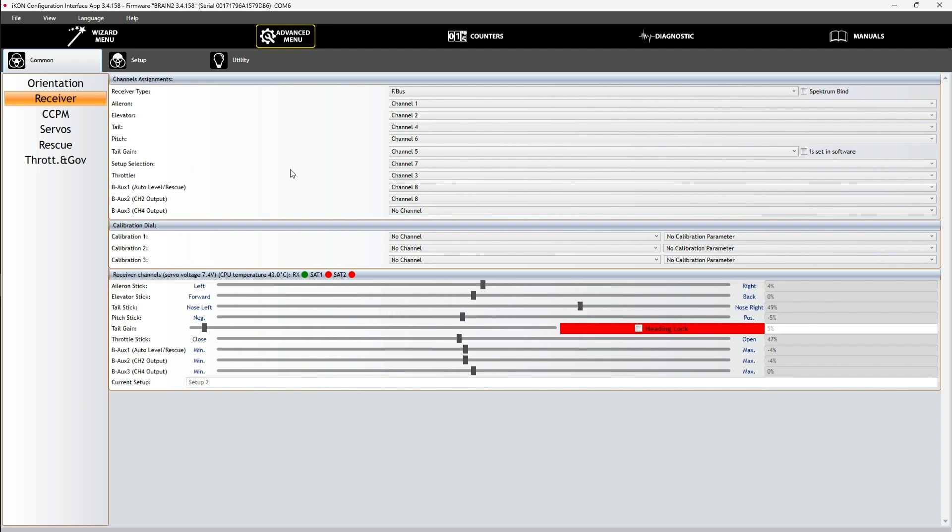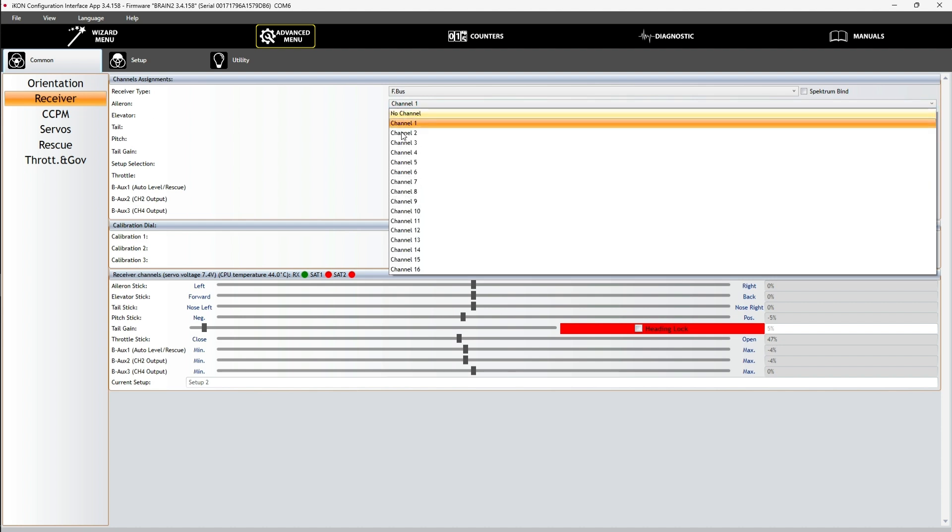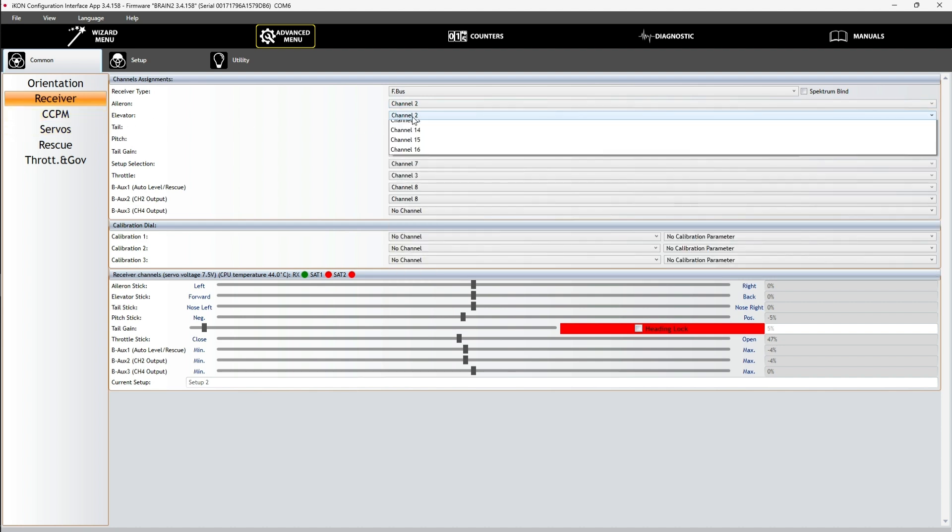Here we have an elevator with the aileron running, and the aileron with an elevator running. Due to the channel default of the current Ethos firmware, the aileron is assigned to channel 2 and the elevator is assigned to channel 1.